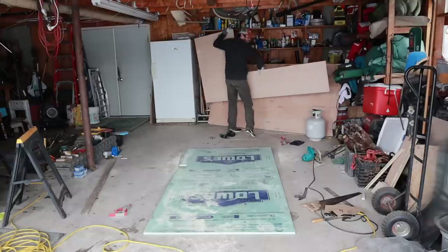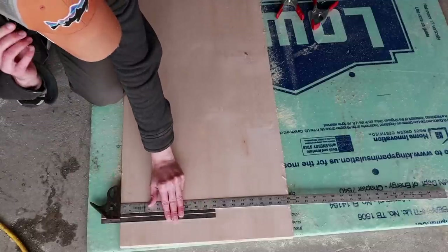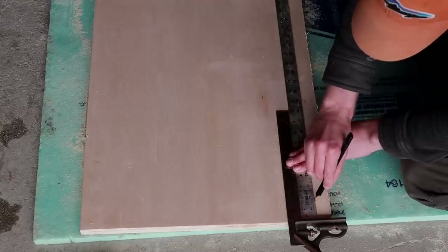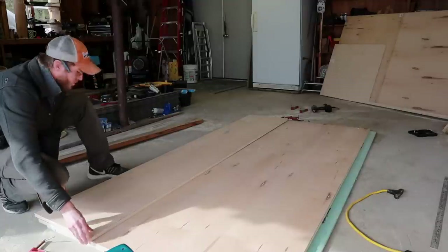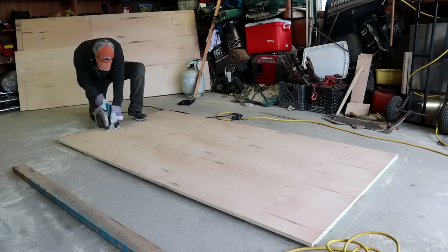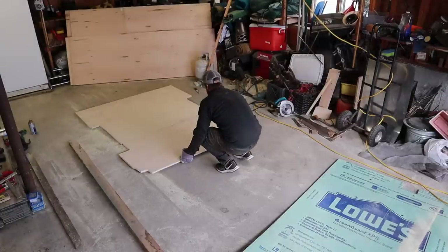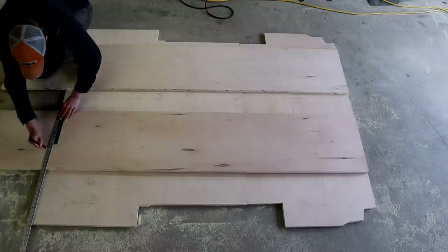With the floor done, we're moving on to the bed. We're going to cut out two long boards the length of the bed to make up the bed frame. We laid them across, got our measurements, and cut those to length.